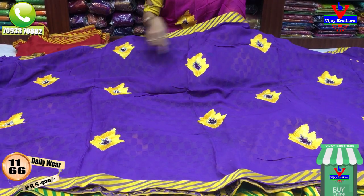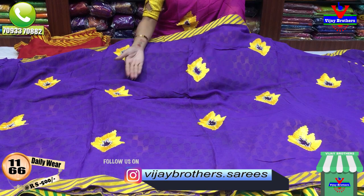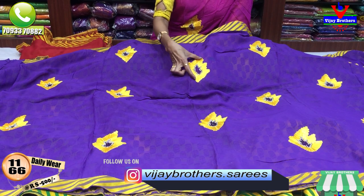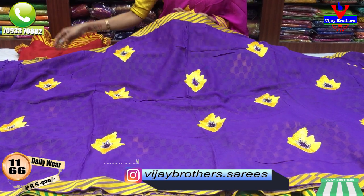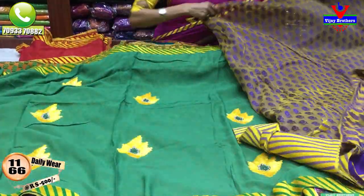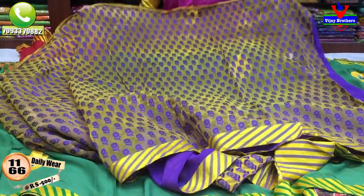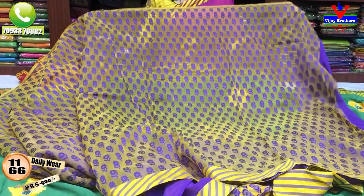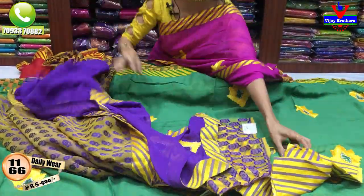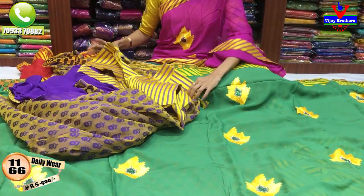We have shoulder parts in the border. This is a long-style design. We have two and a half meters. We have yellow color contrast. We have patchwork. After two and a half meters, we have blue and purple color. We have a ready-made blouse in the same color.